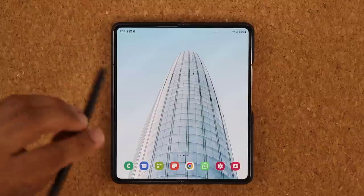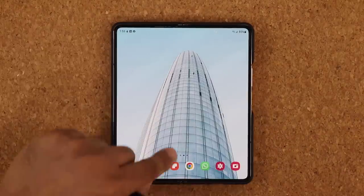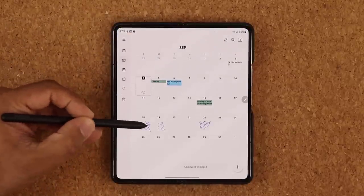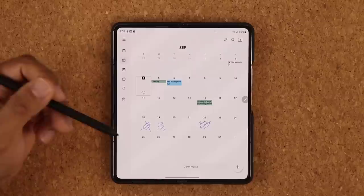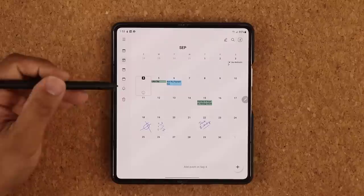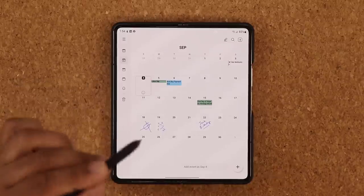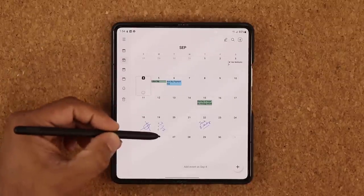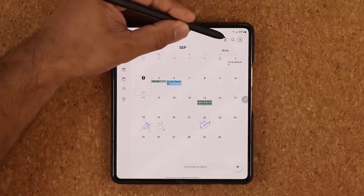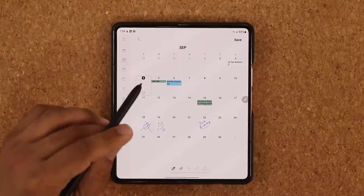The very first thing I'm going to show you is how to use the S Pen to write on your calendar. Let me launch the calendar application. What I have here is handwritten notes that I wrote with the S Pen onto the calendar. Once you pull up the calendar, if you want to write on it with the S Pen, there are two options. The first option: you come over here and see that little pen icon — when you hover over it, it says Write. If you tap it, it activates Write mode.